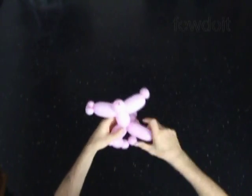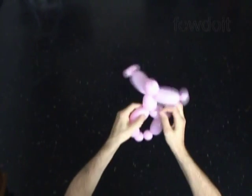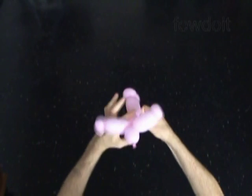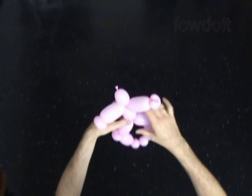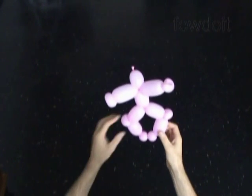We have made the body. The rest of the balloon is a sixteenth bubble — we don't need it. Let's use scissors to cut off the rest of the balloon. Tie off the end and hide it between bubbles. We have made the body. Now let's put it aside for now.